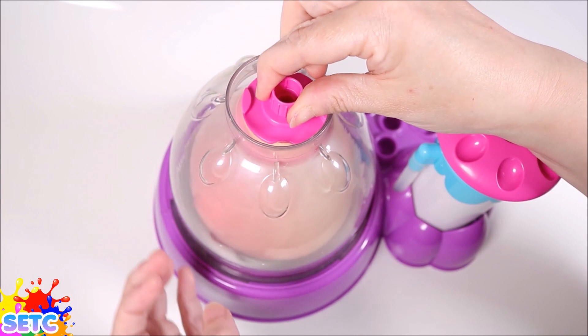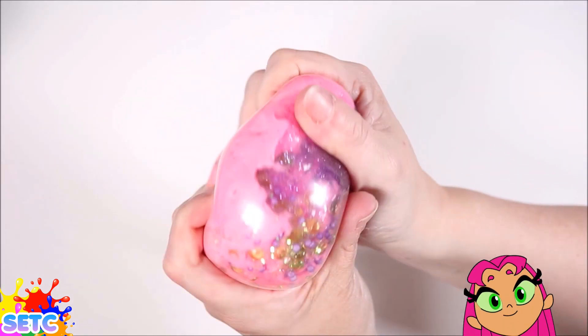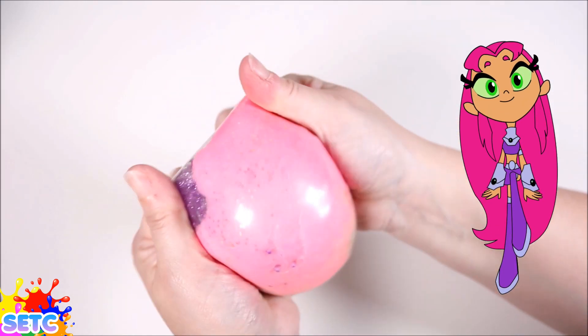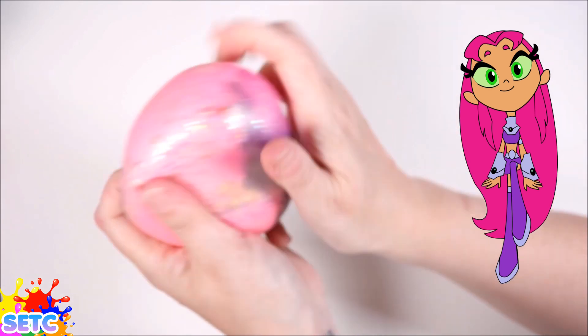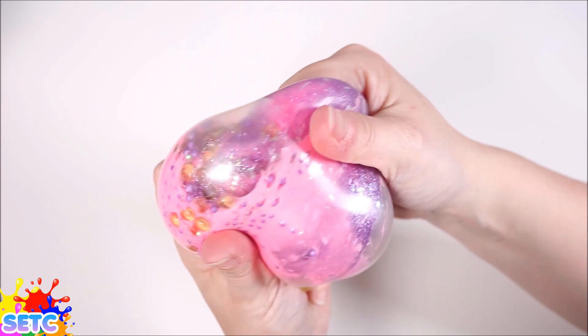So let's take the Squishy off the machine. And whoa! Just look at this Squishy! Oh my goodness! The colours are just amazing! And it feels so good! Oh, this is just so cool!